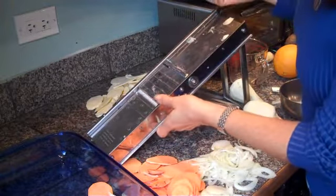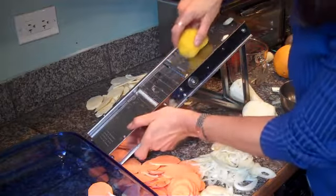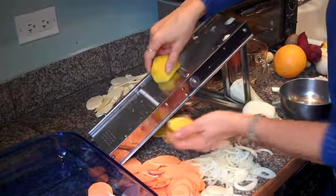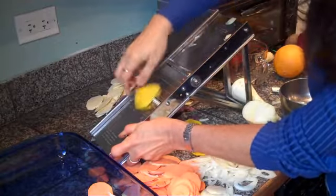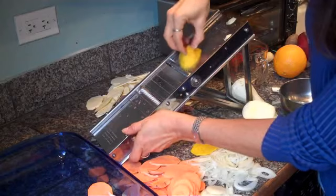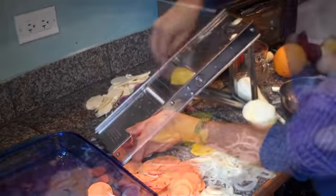Now if you have a mandolin at home, you do want to be careful when you're running your vegetable across the blade. It does make these beautiful slices, but when you get down to the bottom, I get close to the bottom and then I just use my teeny little fingernail tips to run it. It does get a little tough there.